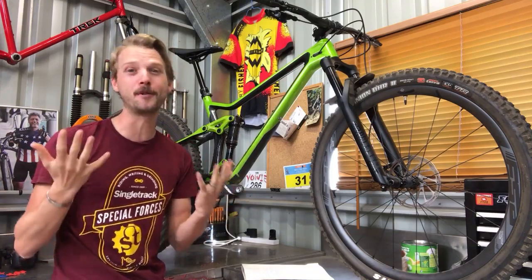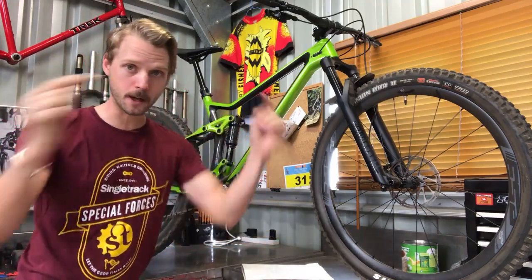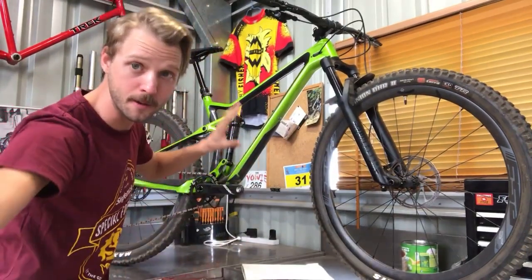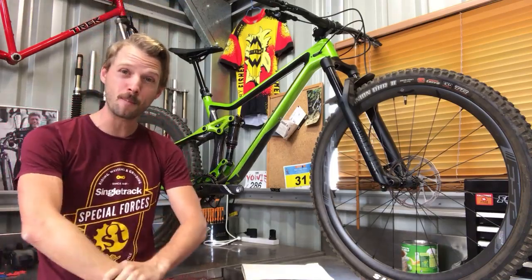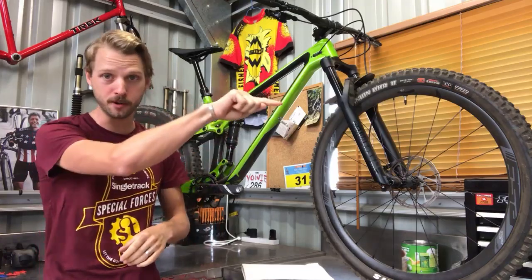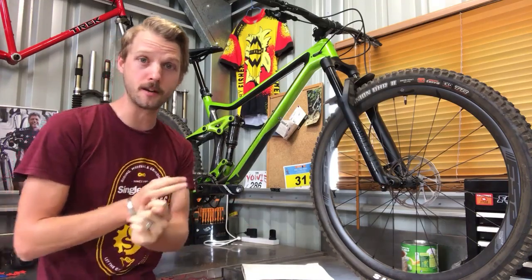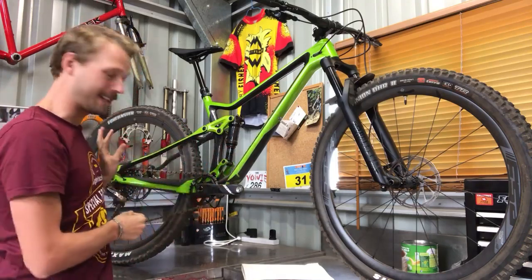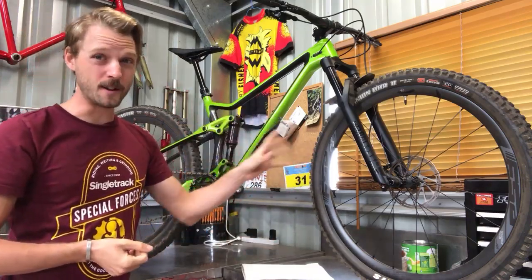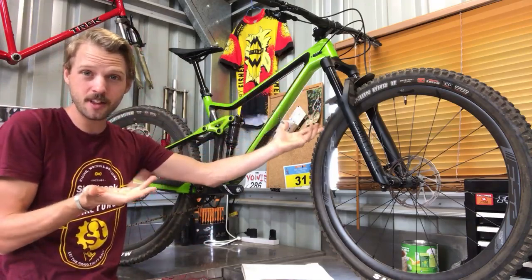There's very little you'd want to upgrade on this bike out of the box — maybe a carbon handlebar or carbon-railed saddle to shave a few more grams. I'll have a first look story live on singletrackworld.com hopefully within the next hour. On paper I'm really impressed — the question is how that translates onto the trail. I've had one ride to get it dialed in, and I've got many rides over the next couple of months to really see what it can do.